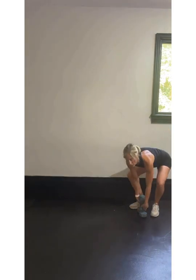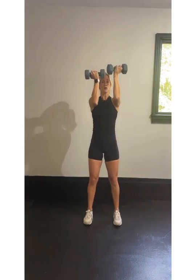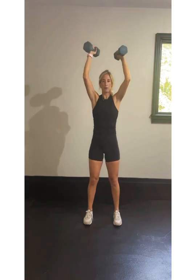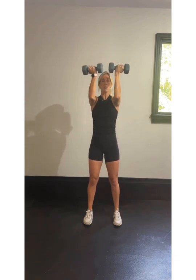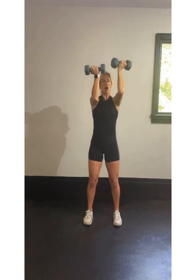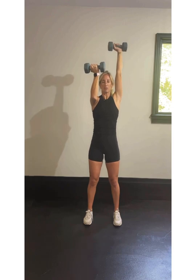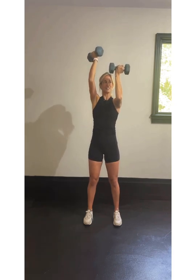Each exercise two times. Grab those weights for your arms, palms are facing you. Left arm up, right arm up, both arms up. Nice and simple: left, right, both arms. A little rotation at the top. Focus on your breath — breathe in as it goes up, exhale on the way down. We're halfway done. Soft knees — make sure we're not locking out those knees, and we're not bent or hinged over. Pull that belly button, stretch up tall. Relax those shoulders if they're creeping towards your ears.